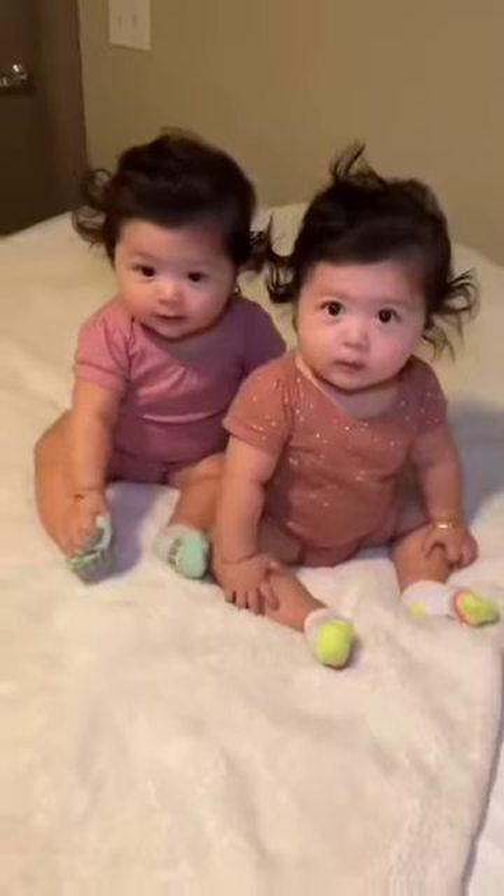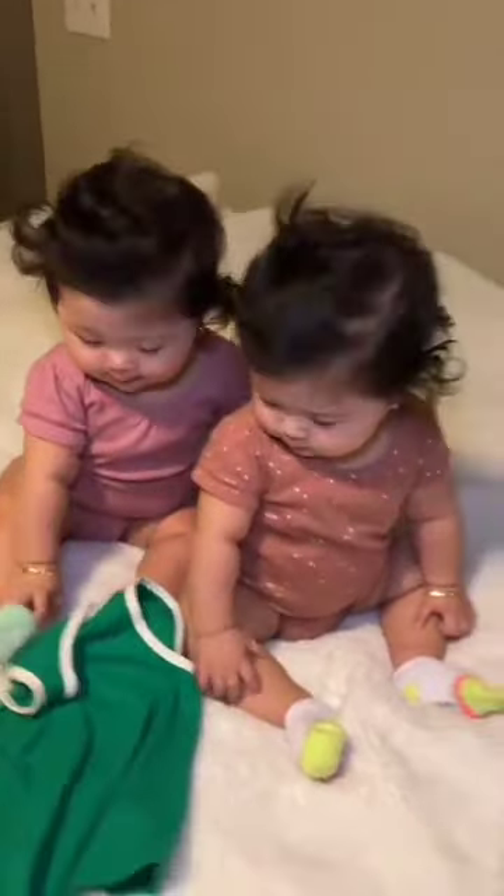Good morning mama. Good morning. How did y'all sleep mama? Okay so today the girls are gonna wear this green cute little outfit. It has the little shortened shirt set and it's from Target and I love it because it's super comfy.